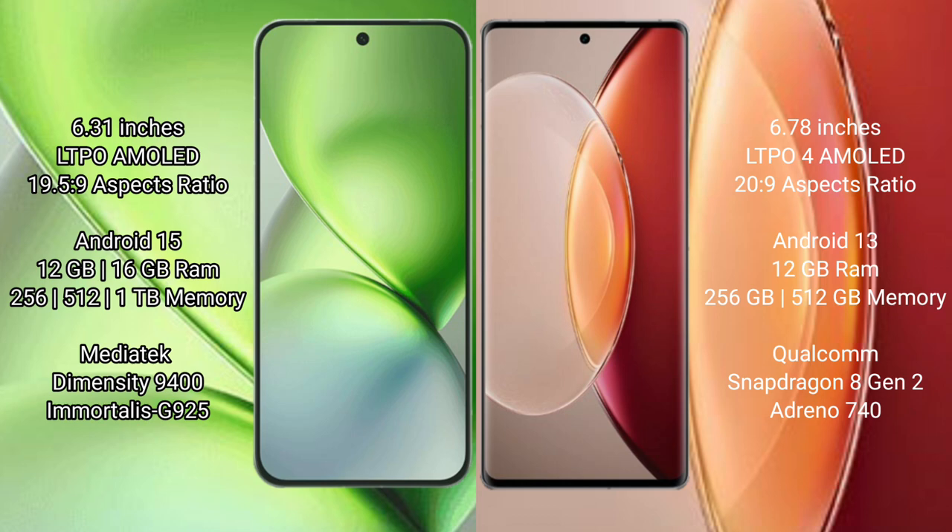The Vivo X200 Pro Mini runs on the Android 15 operating system, while the Vivo X90 Pro Plus runs on the Android 13 operating system. The Vivo X200 Pro Mini comes with 12GB or 16GB RAM and 256GB, 512GB, or 1TB internal storage.